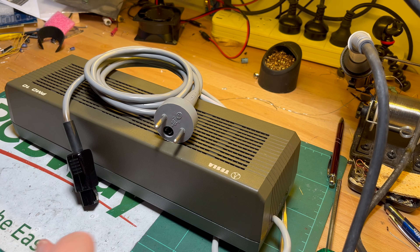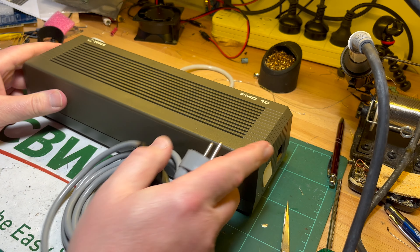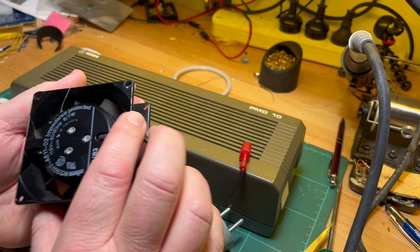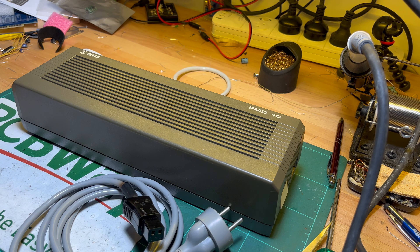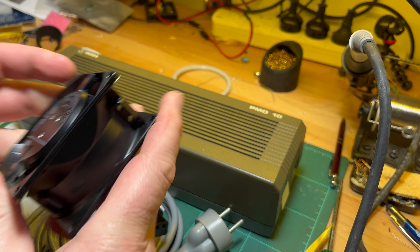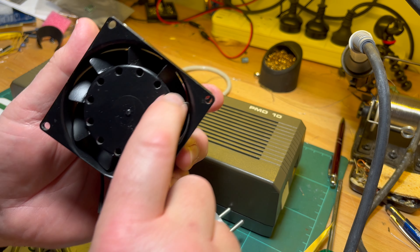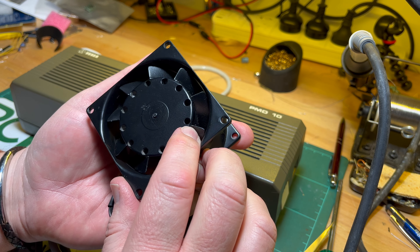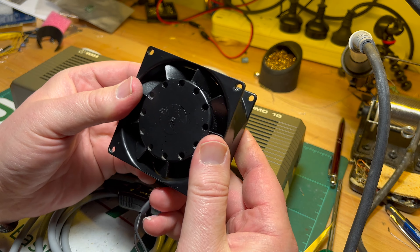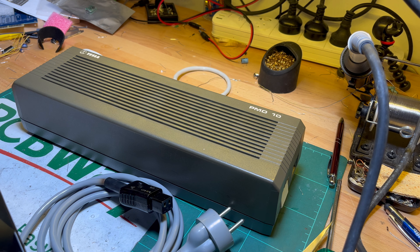So whilst I wait for those final parts to come in, let's pull something else apart. Let's start with the Tesla PMD-10 power supply. I really want to get into the computer - I want to check out the keyboard - but traditionally in my videos we always start with the power supply. Now this is my Naboo fan - I was thinking it's rated at 115 volts. Running it on 240 volts and using it as my fume extractor once I fix that common issue. Anyway I digress.